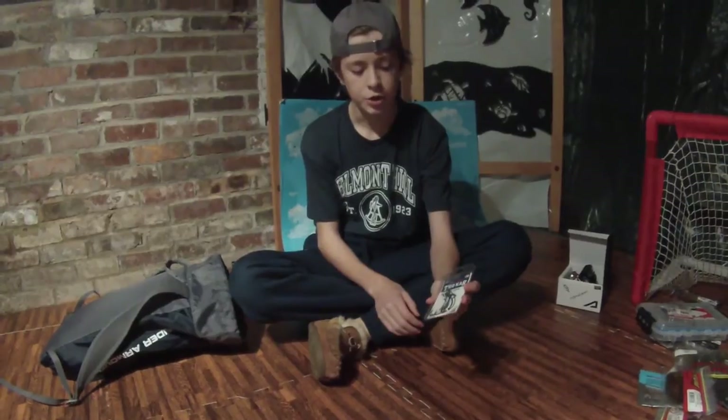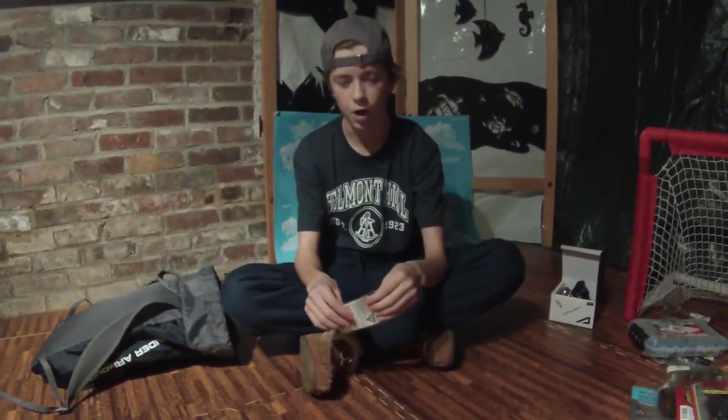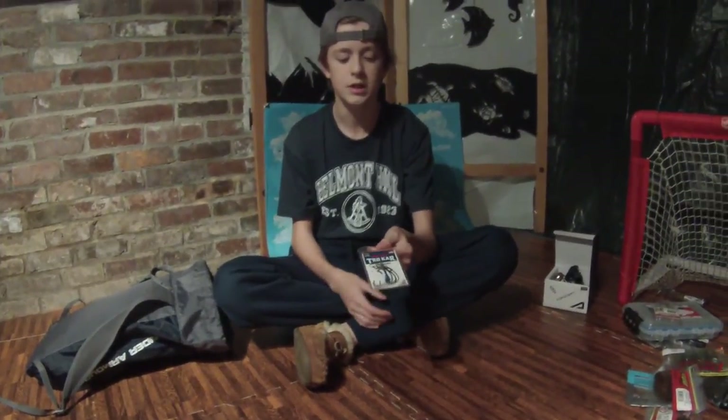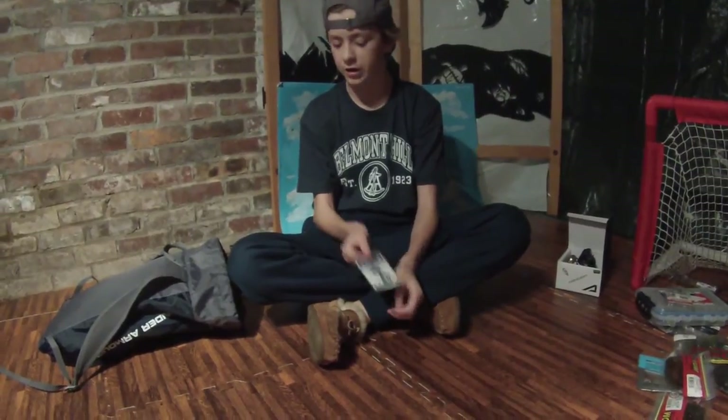Next thing I got is the Laser Trocar Hooks by Eagle Claw. I got these in a 4/0 EWG hook. These hooks are the sharpest hooks on the market — you can't go wrong with them. Their tips penetrate the bass's mouth so hard I actually have a hard time getting it out sometimes.